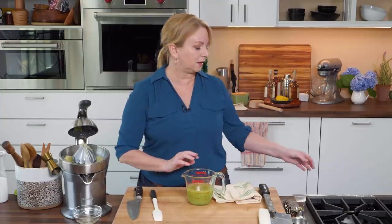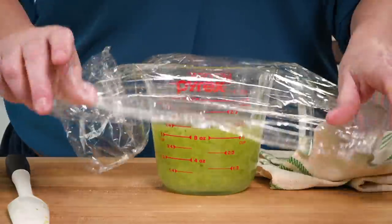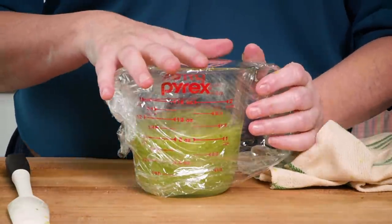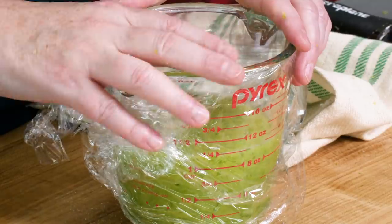That's it for our homemade sour mix. Now I'm going to put a piece of plastic on it. You want to let this stay in the refrigerator for at least four hours to give that zest some time to really release its flavor. I like to leave it in there for at least 24 hours — you can leave it up to 48 hours.